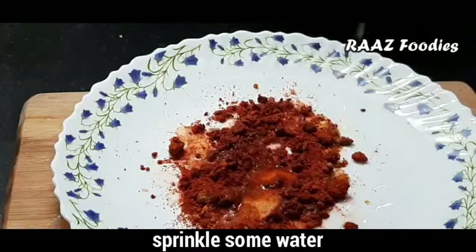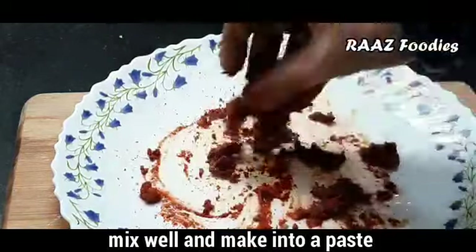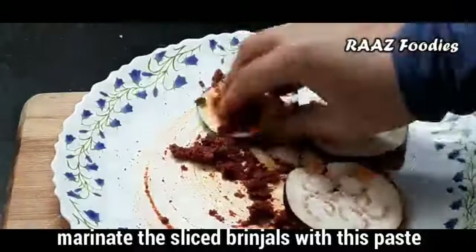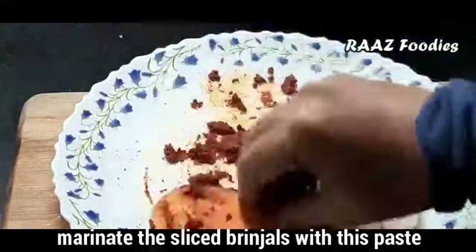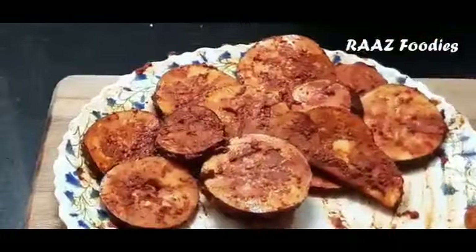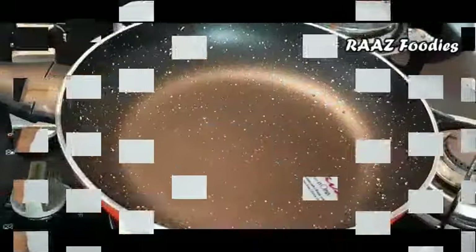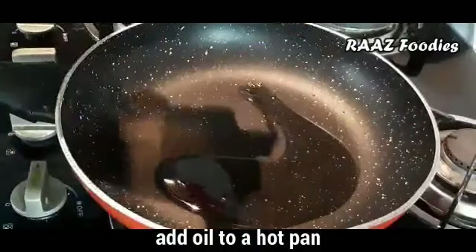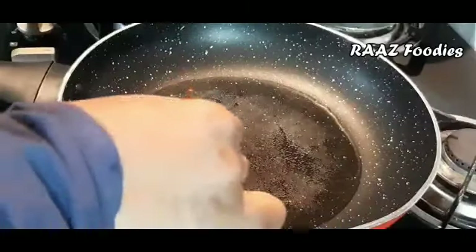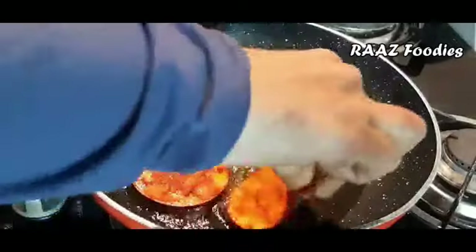It is good to have a good flavor — we will add this masala coat to all the other ingredients. We will marinate it for 15 minutes. If you have a bowl, it is optional; we will make it in a bowl.